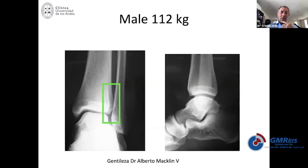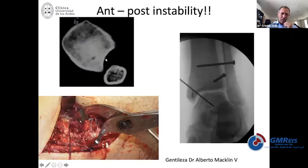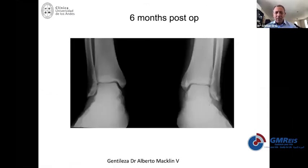Look at this male patient — big one, more than 100 kilos. The syndesmosis was very unstable, as you can see from the CT scan. This is a case borrowed from my friend from Argentina, Alberto Macklin. He did everything: fixed the Chaput fragment, fixed the syndesmosis, fixed the medial side. And at the end, everything was still unstable. I had similar cases, and after doing everything properly, I still saw instability and needed to add a K-wire holding the fracture. Everything turned out okay, but we were wondering what was wrong.